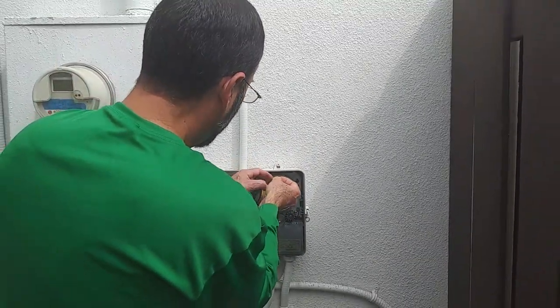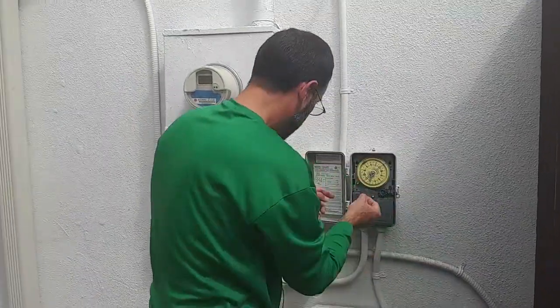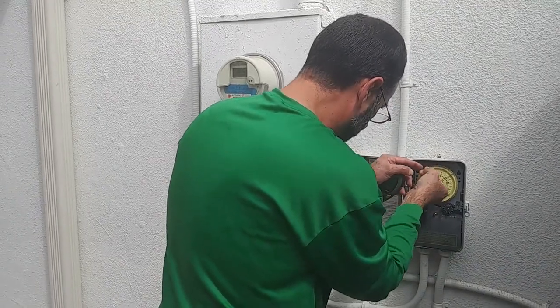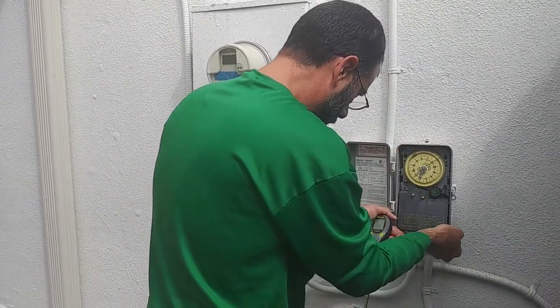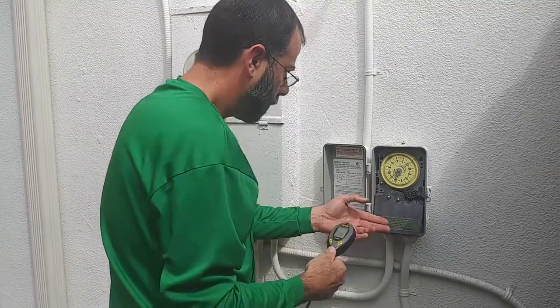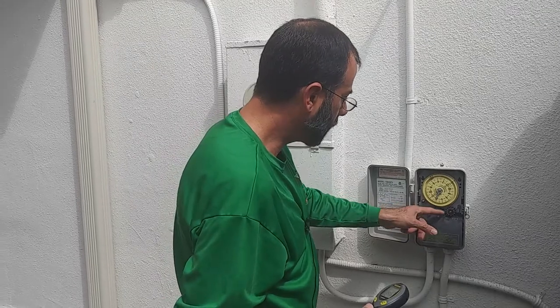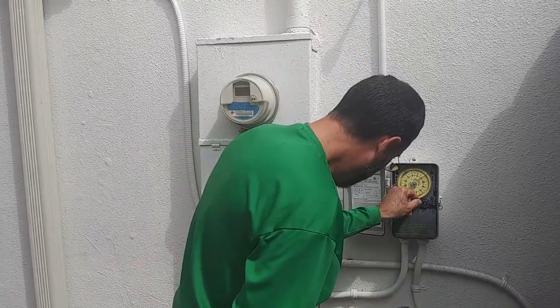I'm going to remove two pins and get this house down for the next 30 days to just 12 minutes twice a week. It's going to stay on twice a week, which is the normal schedule.